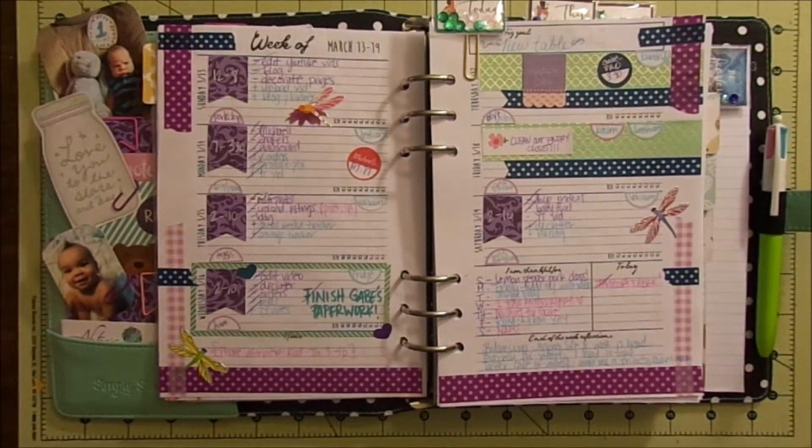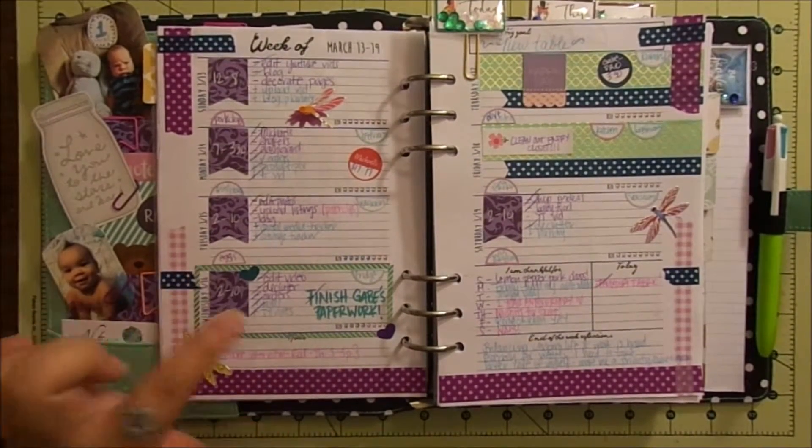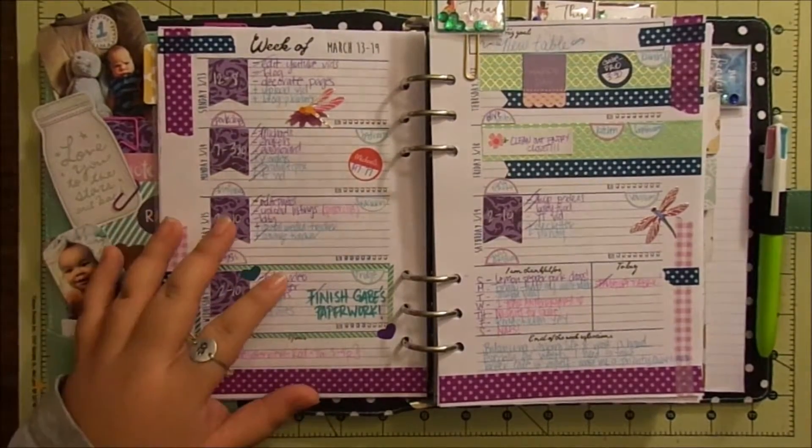Hi everyone! Rose here with Otti's Designs and I'm going to be doing another plan with me video. This is how last week turned out. As you can see, I only tracked my water on Tuesday and Wednesday, but I did pretty good with stuff.